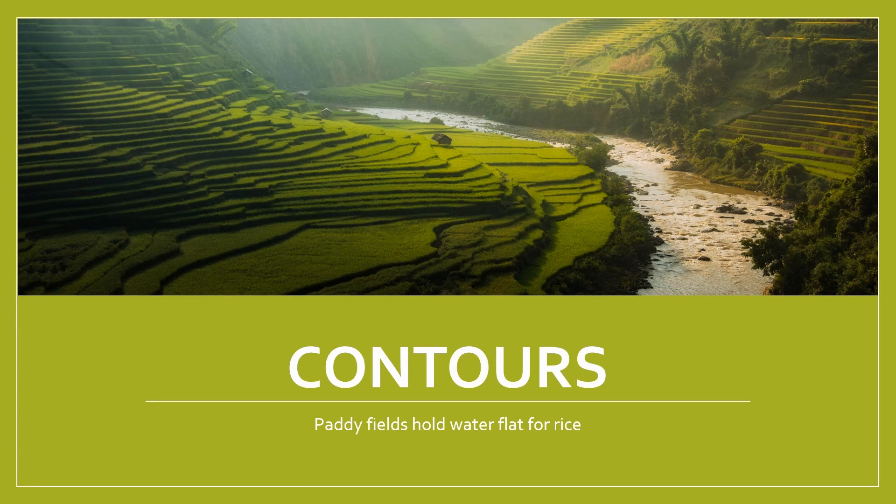Regardless of whether you are building a swale or an irrigation channel, you need to measure the contours. Here is a classic landscape of paddy fields in an area with high rainfall. Each paddy, each field, has a contoured space that is flat. The rainwater is held on these paddies and it doesn't run away unless the paddy overfills, then it runs down to the next paddy. This landscape looks pretty but please don't be tempted to copy it — you can see the river is brown because it contains precious soil from over clearing.